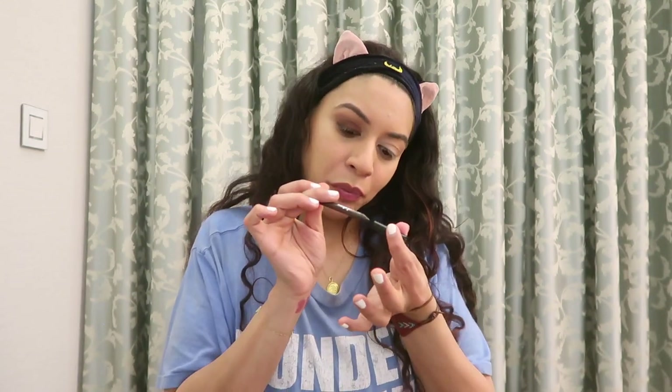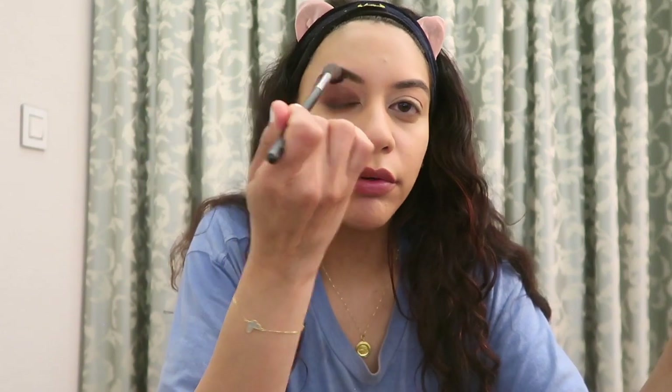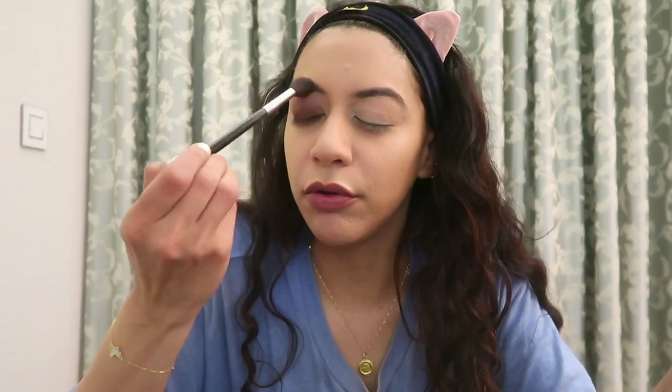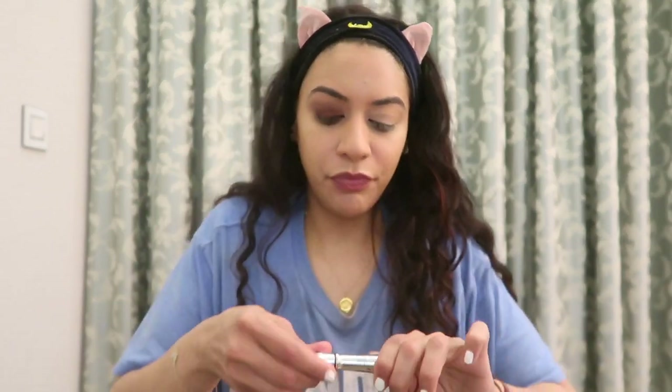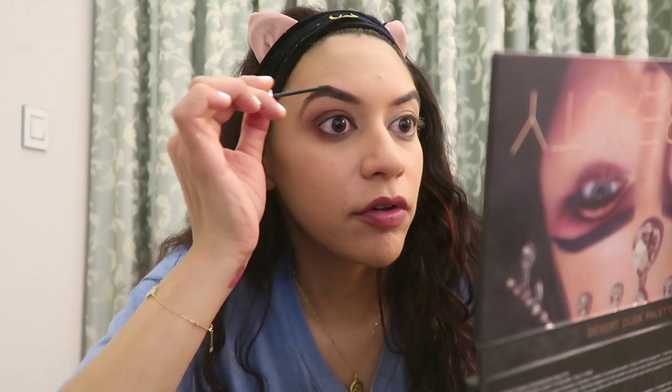Look at that — and I haven't even done my lashes yet. Do you see the definition? It looks like I'm dying on one side and alive on the other. The art of scamming. I want it to look like smoke, really blended and effortless — and if you only knew the amount of effort we go through. This is going to darken, thicken, and hold in place my eyebrow hairs. Do you see how much darker and thicker that looks? Such a scammer.